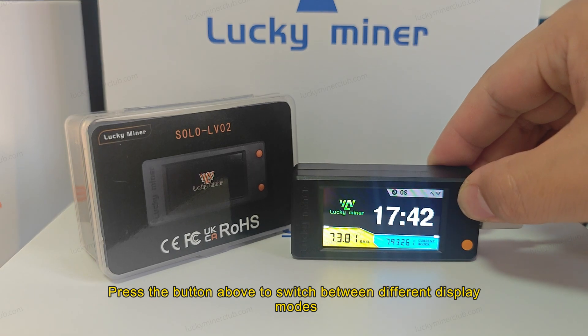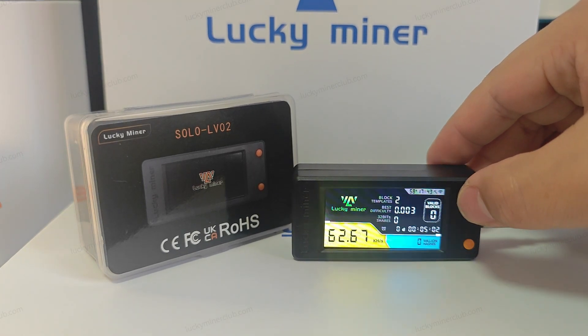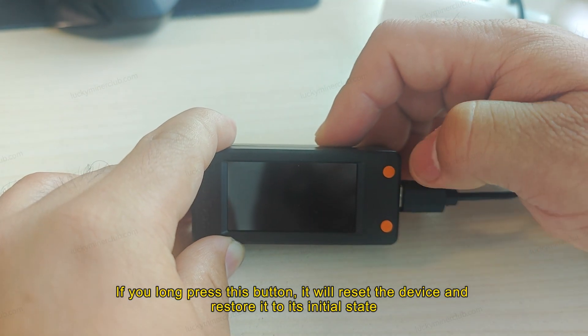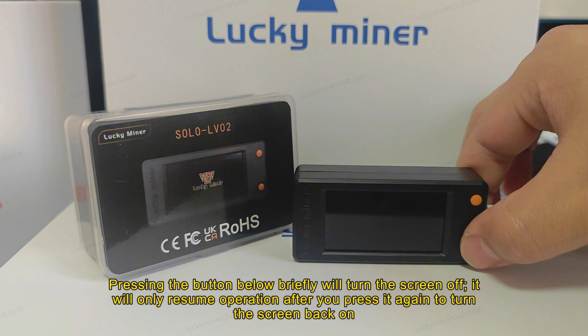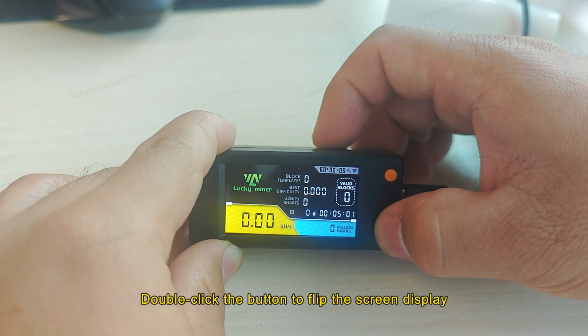Press the button above to switch between different display modes. If you long press this button, it will reset the device and restore it to its initial state. Pressing the button below briefly will turn the screen off, and it will only resume operation after you press it again to turn the screen back on. Double-click the button to flip the screen display.